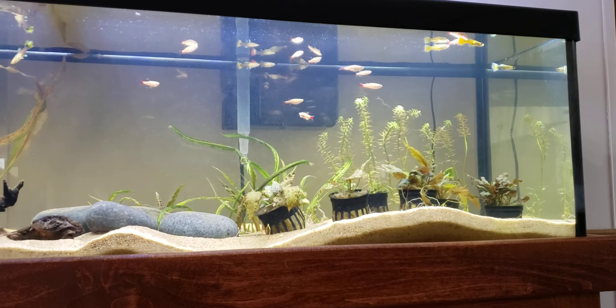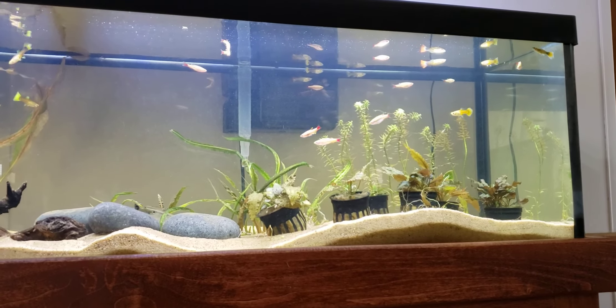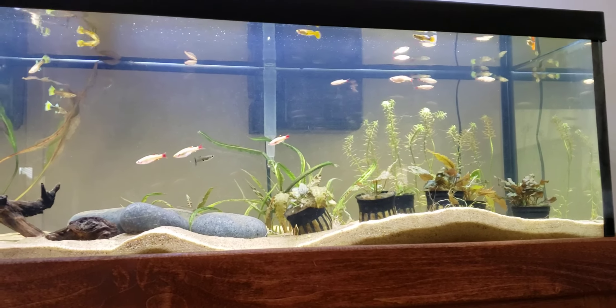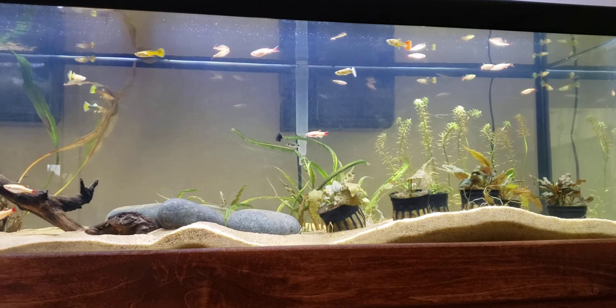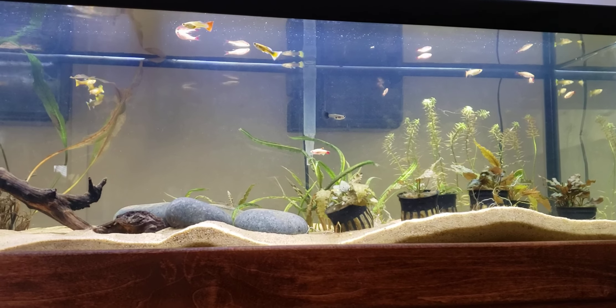Before this I used to have a 40 breeder tank, which was decent, but I'm more prone to longer tanks — I think they're more enjoyable to watch fish in. A lot of people would prefer a 40 breeder over, say, a 55 gallon or a 40 long, but that's just me.